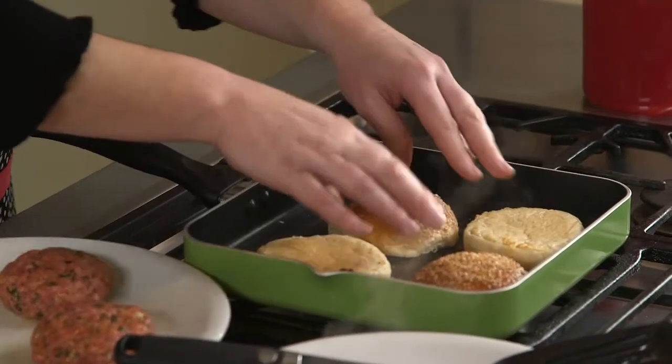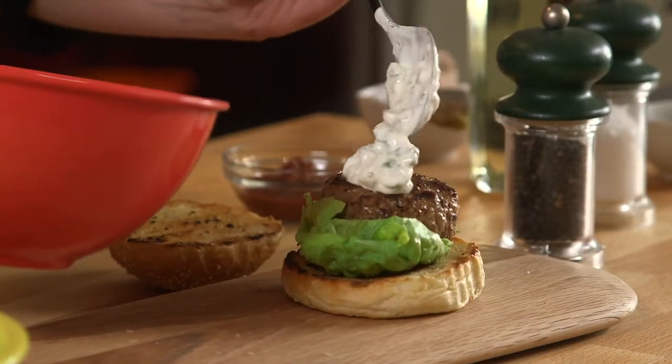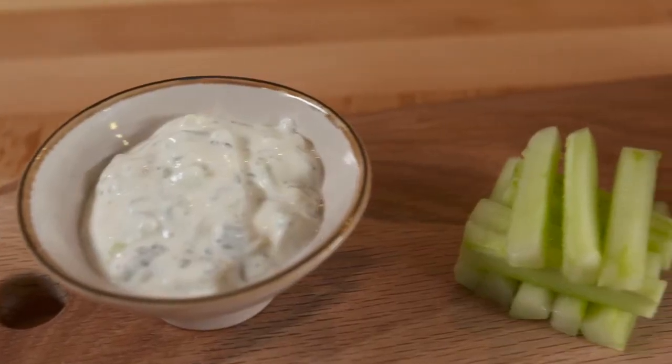Split the rolls and lightly toast or grill them, then place the salad leaves on one side of each roll. Place a burger on top of the leaves, spoon over some tzatziki and top with a little extra harissa paste.